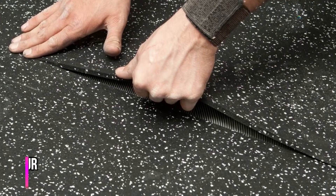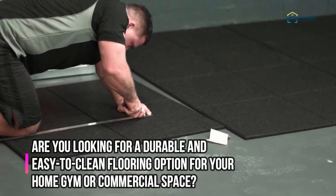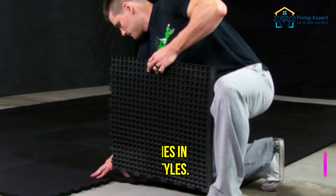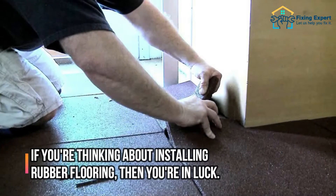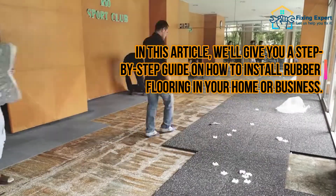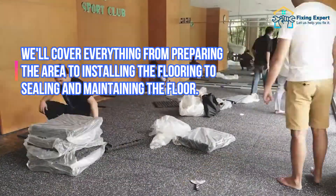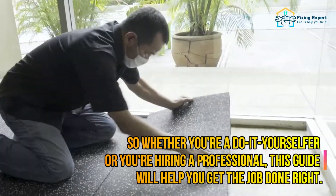How to install rubber flooring. Are you looking for a durable and easy-to-clean flooring option for your home, gym, or commercial space? If so, you may want to consider rubber flooring. It is slip resistant, easy to maintain, and comes in a variety of colors and styles. In this guide, we'll give you a step-by-step walkthrough on how to install rubber flooring in your home or business, covering everything from preparing the area to installing and maintaining the floor.